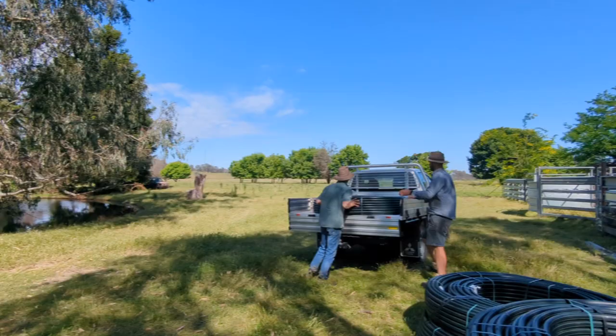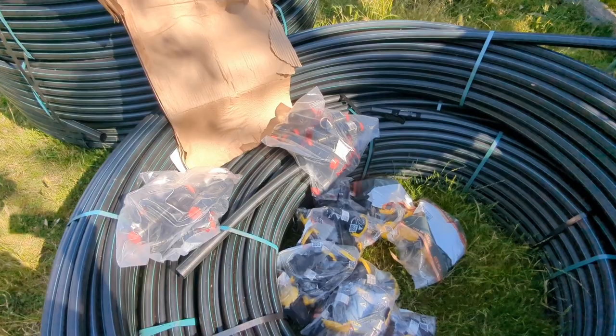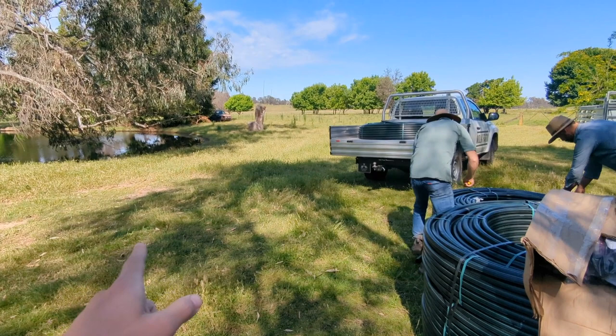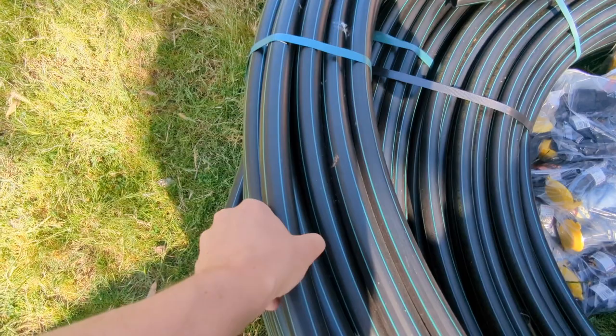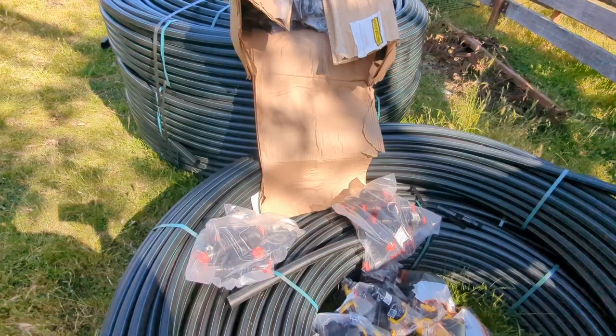We're going to use this opportunity of nice weather to roll out some pipe. We're not going to trench it underground because the conditions aren't right — we're just going to roll it on top of the ground and the grass will grow over it. We're still in the growing season and it'll insulate it for summer. Then we'll try to bury it before winter if we're happy with where we've rolled it out. An advantage of putting it above ground is you can test it before you bury it.